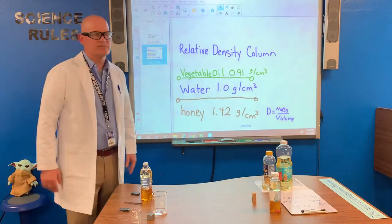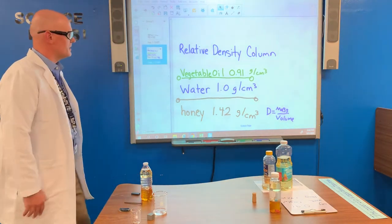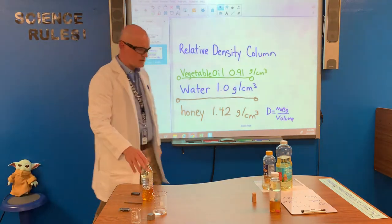Hello class, welcome to another episode of Science Rules with Mr. Pierce. Today we're talking about relative density, and we're actually going to create our own relative density column.